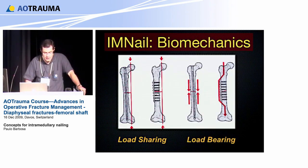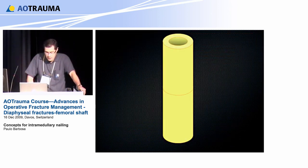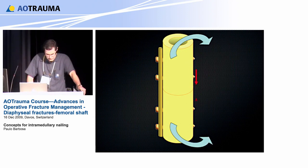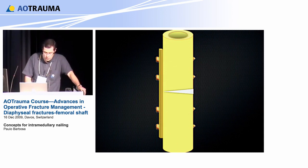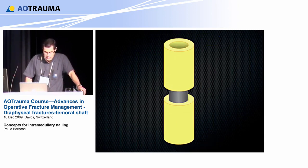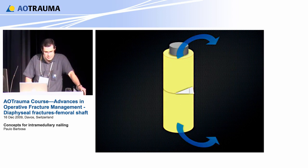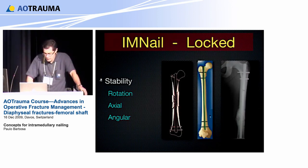This is the gold standard in diaphyseal fracture. Why? Because it is load-sharing. The plate, instead, is load-bearing. When you fracture and put the plate, there is tension on one side and compression on the other, so the plate is loaded under tension. If you have a gap on the medial side, you get deviation and the plate breaks. The nail works in a different environment — load-sharing and centered in the medullary canal — so even if you have a gap, the bending moment is not enough to displace the fracture.